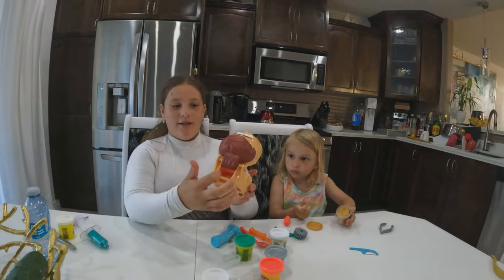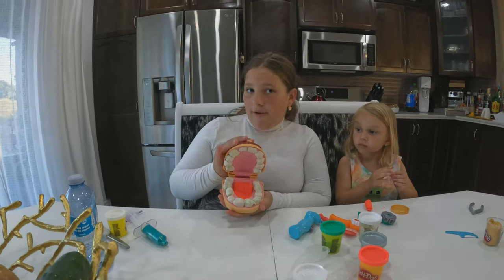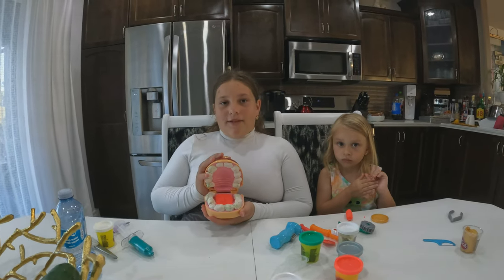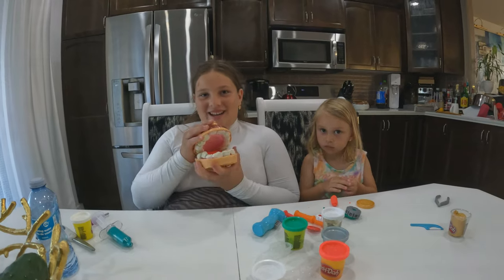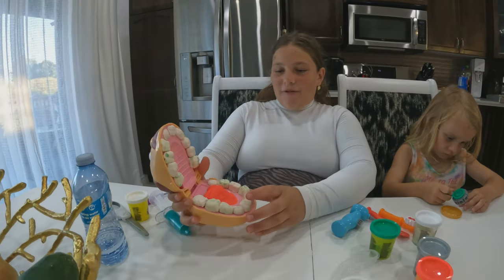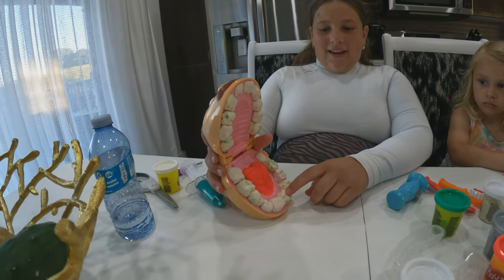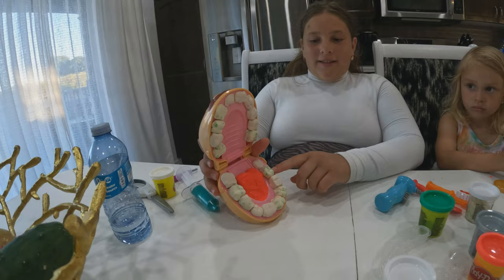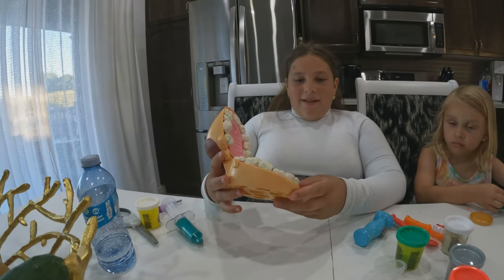This is what we made. By the way, to make the tongue you just shove some Play-Doh in here. If you guys want us to make a part two of us role-playing with this, please like and subscribe for a part two. I rate this toy a nine out of ten. So what's wrong with him is he has some red stuff that we gotta drill - cavities - and we gotta take out some of the green stuff. Some of them are cavities and some of them is him eating too much salad.